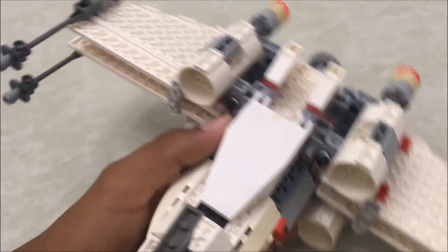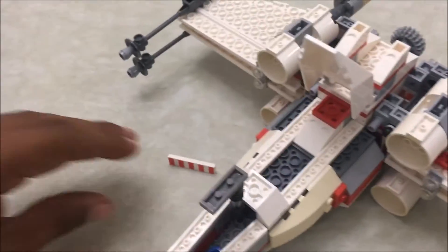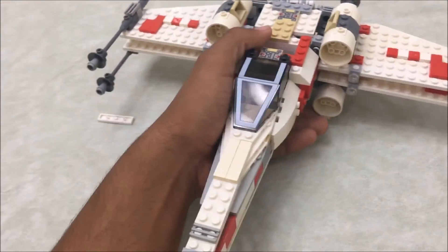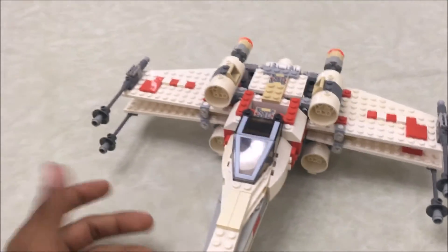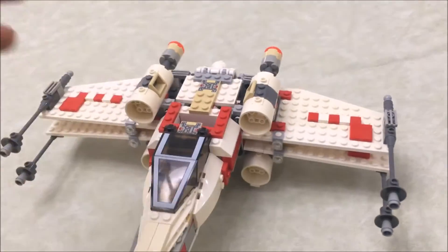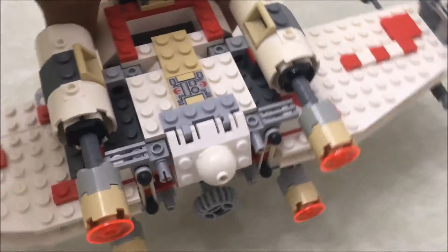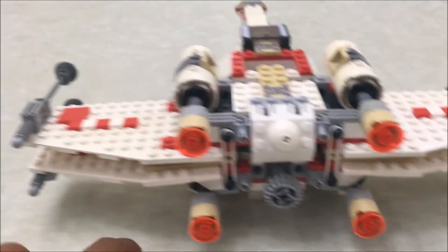The set looks very good — very movie accurate. Lego did a great job. There are a lot of X-Wings I still want to pick up, including the two UCS versions and maybe the 1999 one. Once I start really expanding this collection I'll be sure to grab some of those. Here's a look at the back — four engines and the wings.